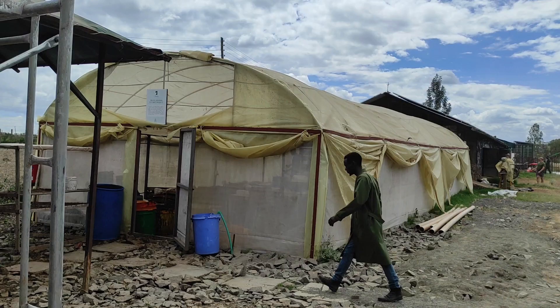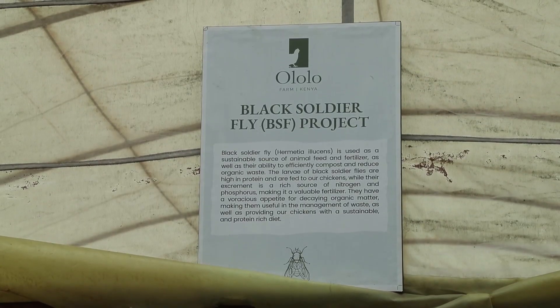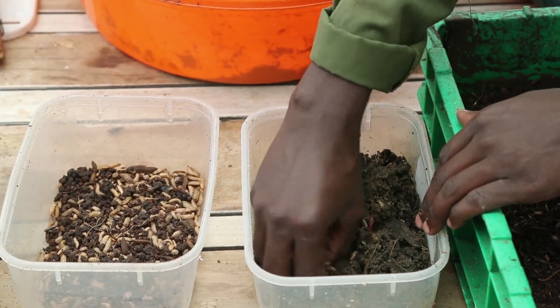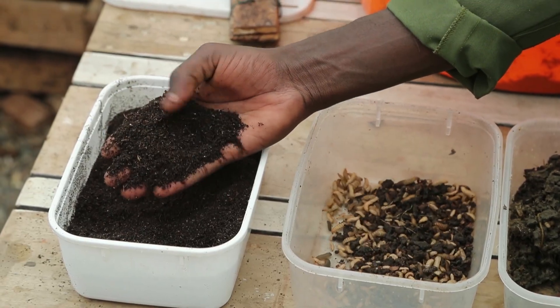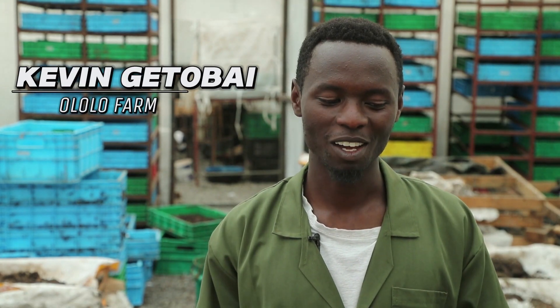My name is Kevin Getobai. We are here at Ololo Farm, specifically at the black soldier fly unit. We are here to learn more about how insects can upcycle food waste and be turned into organic manure, which we call frass. The other product is larvae that you feed to your livestock as protein. I'm happy to share with you because I love the bugs and the magic that they can do.